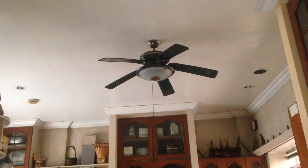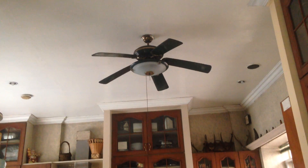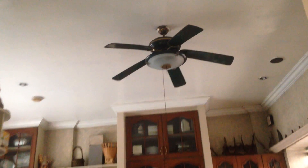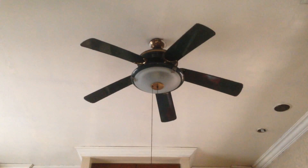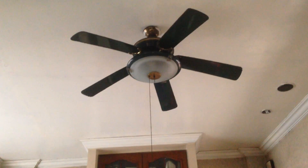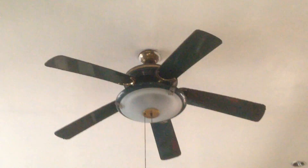Here we have a Switch Light ceiling fan in the kitchen of my relatives on my dad's side. I just discovered this fan was branded Switch Light a couple of days ago, which makes me feel a bit dumb, because this fan has been around before I was born and the whole time I had not noticed the Switch Light logo on the brass sideband.